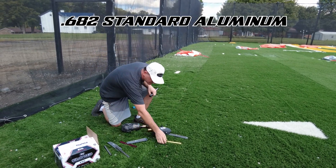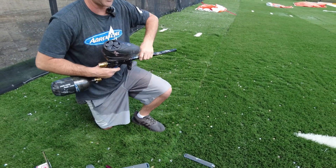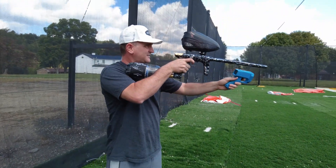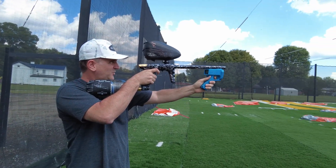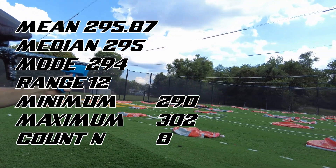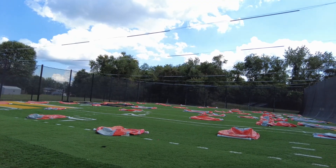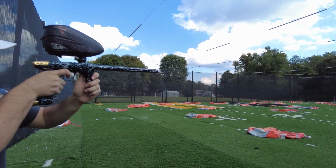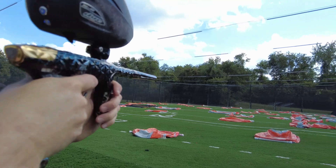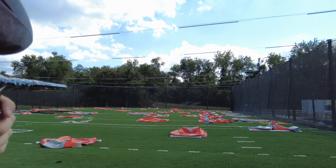I'm going to do one more thing. Let's go down to an aluminum 682 — uncoated standard aluminum. Readings: 301, 298, 294, 302, 292, 296, 290, 294. So it's a little better than the 687, but the accuracy is all over the place. If you can see downrange — way left, way right, way left, way left, somewhat, way right.